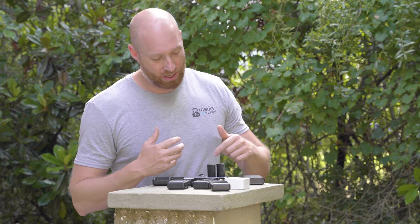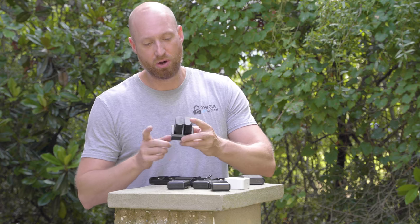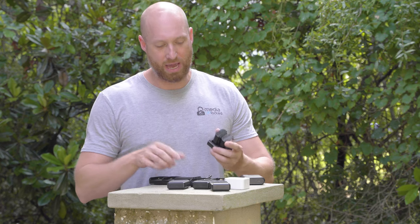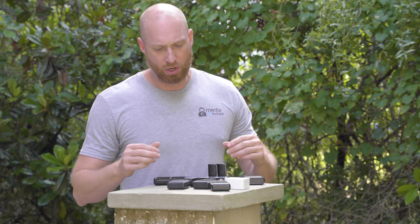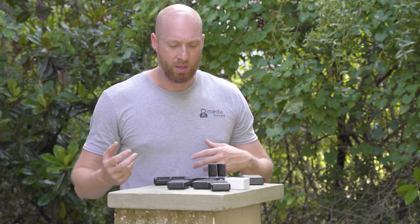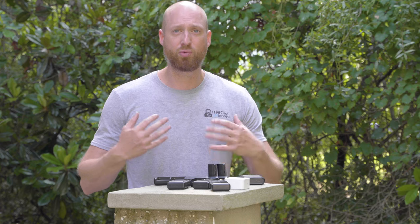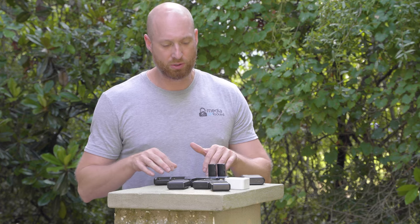I'm probably going to reach out to the company and order a second piece so I can charge four Sony batteries at the same time, because that's mostly the battery I need to charge on average. I believe they have one for the GoPro, which doesn't come with the kit initially. I do use my GoPro quite a bit, so it would be nice to have that set up. But this is going to make traveling and charging so much easier for me.